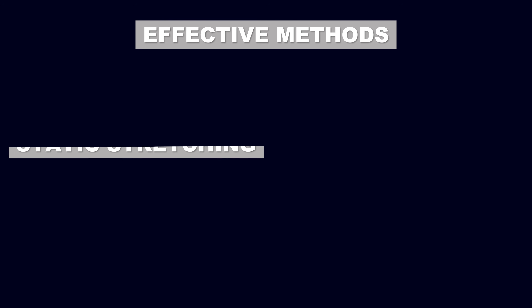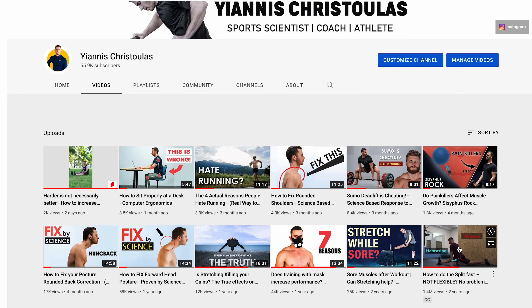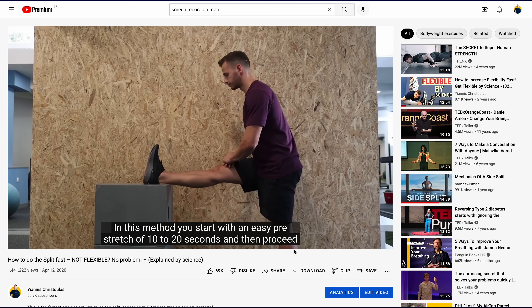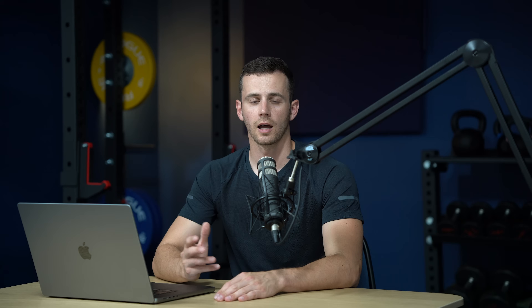Now without further ado, let's talk about the method that will help you do the splits fast. The most effective methods to increase flexibility are static stretching and PNF. In my 2018 video on how to do the splits fast I presented the easier to apply static stretching — a very successful method — but in this video I'm going to talk about an extremely effective PNF method that can give you faster results, although it's a bit more complex.